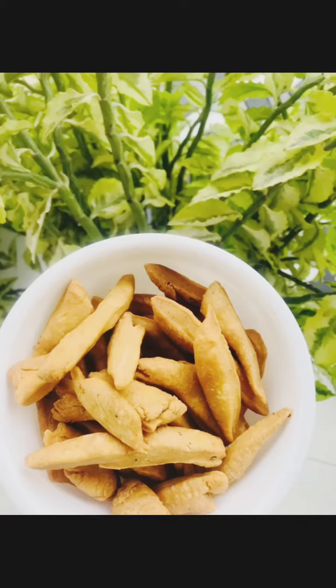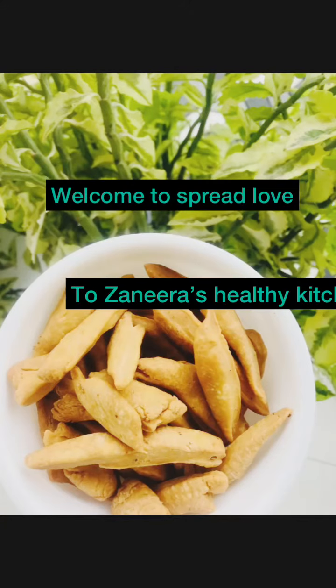Hi everyone! Welcome to Spread Love! I am going to tell you about Butter Murak.